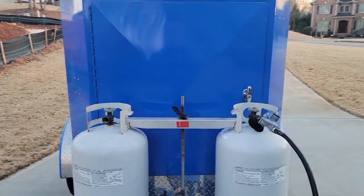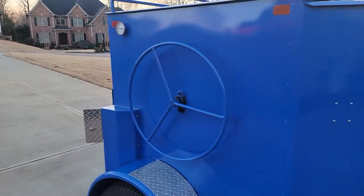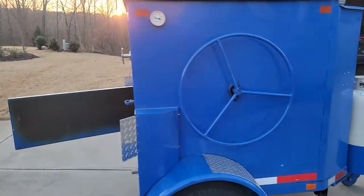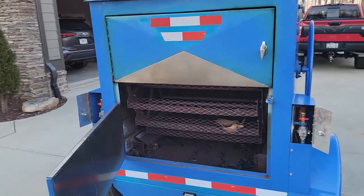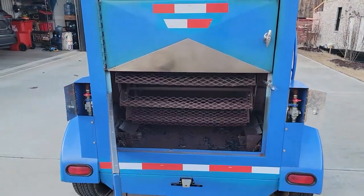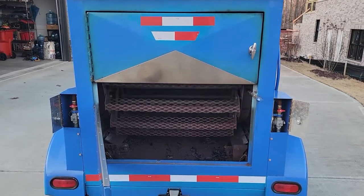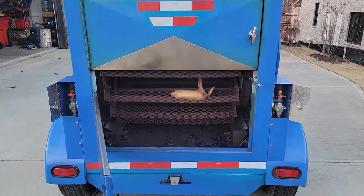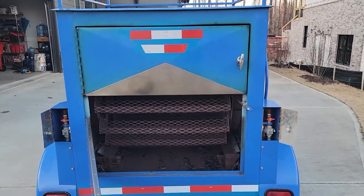This one here is totally the loaded model. Give us a call, text 770-866-2561, BBQ Smoker Pros, and get ready for the spring season. Pull your pin out and that's how easy it rotates. Corn roaster on — take care, bye!